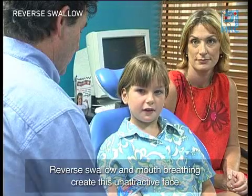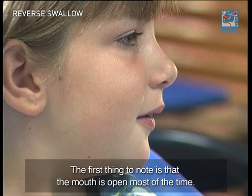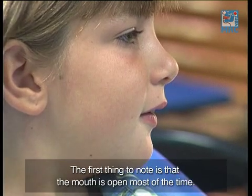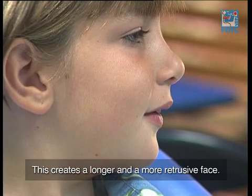Reverse swallow and mouth breathing create this unattractive face. The first thing to note is that the mouth is open most of the time. This creates a longer and more retrusive face.